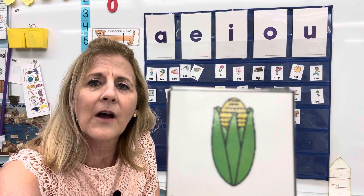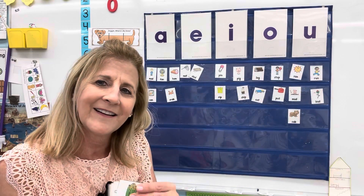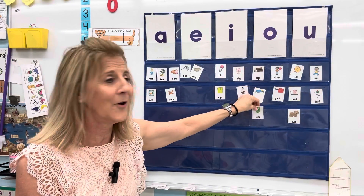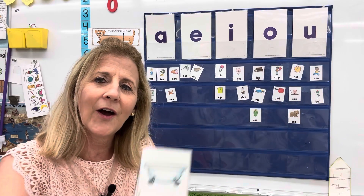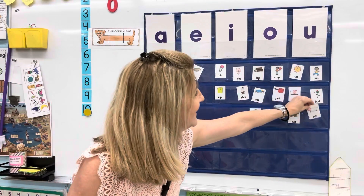Here's corn on a cob. Corn grows on a cob. Corn on the cob — that would be the O. Ah, ah, ah. This is a tub. A tub. What vowel do you hear? Tub. Yes, that's the letter U.